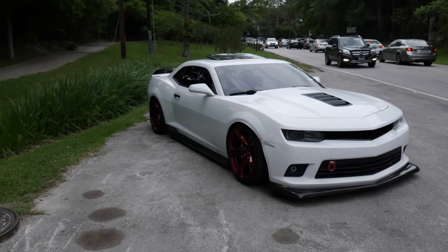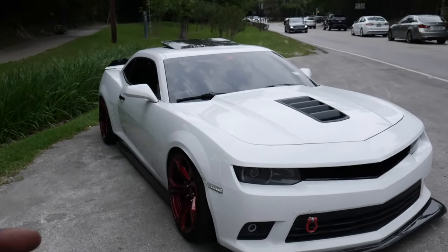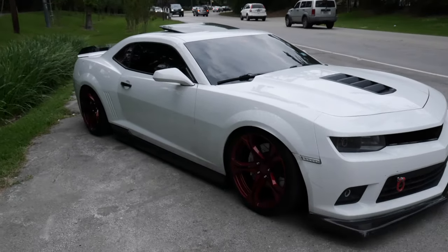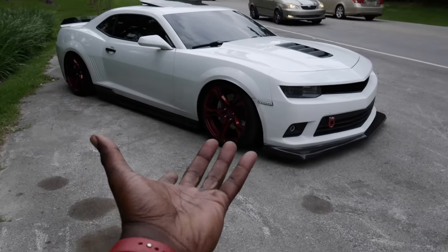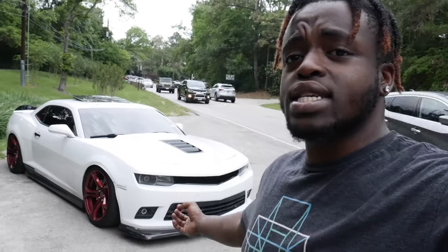Alright, what is good y'all and welcome back to another episode of J.I. Productions. As you guys can see, we are at an undisclosed location with a whole bunch of traffic going on in the background, so I'm sorry if that messes with the audio a little bit. But you guys can see by the title and the thumbnail, we're finally going to tell you guys what I did to get this car to look like this. I'm going to be telling you guys every single detail, from the wheels all the way to the performance mods, whether it be big or small, expensive, cheap, or free. So with all that being said, let's go ahead and get straight into it.